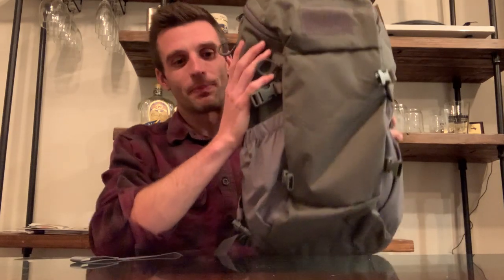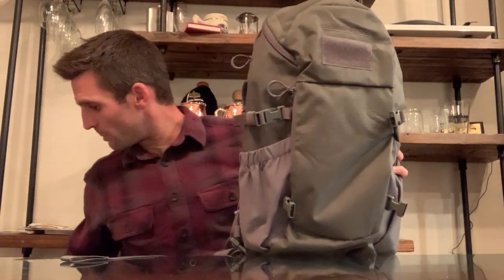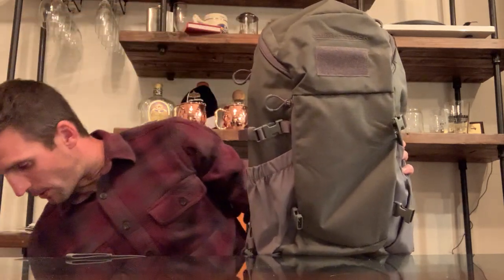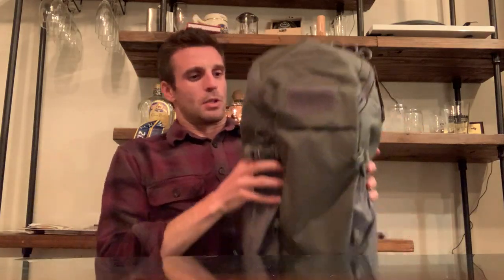Starting with the tech specs: this is 1,000 cubic inches, which means it's about 150 cubic inches bigger than the Bandit as its little brother, but also about 50 cubic inches smaller than its big brother the Switchblade — you can see there's a very sizable difference. The website says this one's 1,050, but I almost feel like it's closer to 1,500. That might have been a typo on their website — I haven't measured it out, that's just my gut feeling seeing them in person.